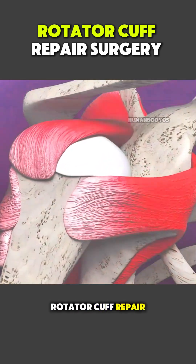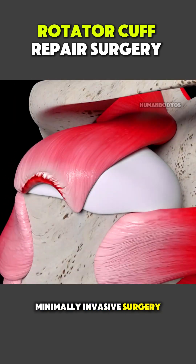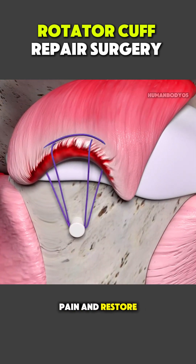Rotator cuff repair is a precise, minimally invasive surgery designed to reduce pain and restore shoulder function.